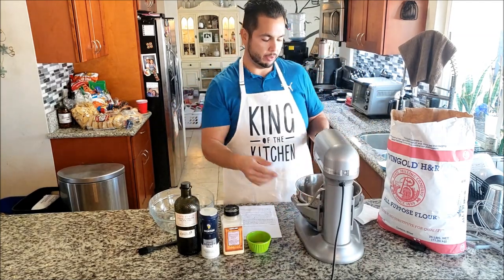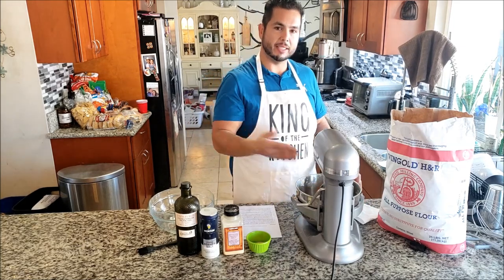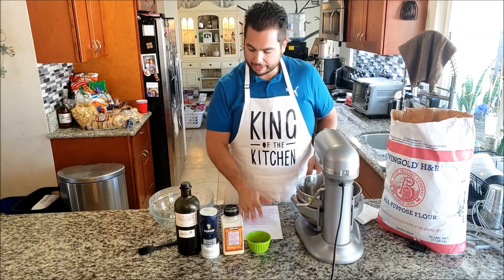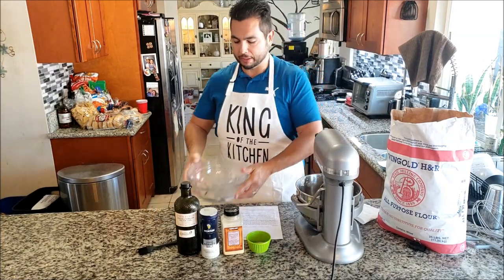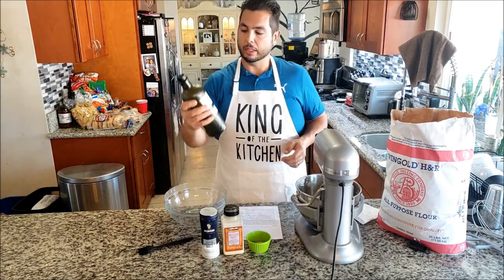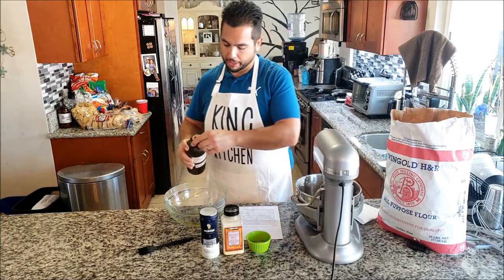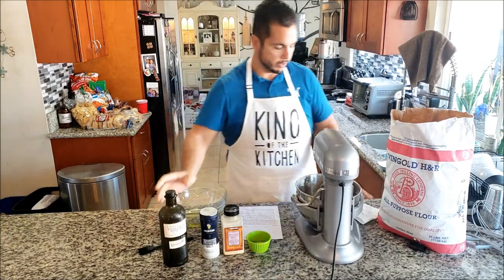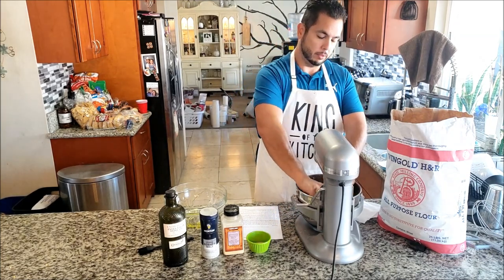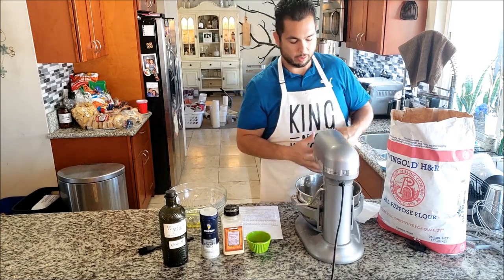This dough looks great. It barely slides off the hook. Now it's not sticking to my hands at all. Perfect - you really want Play-Doh. Next up, we're going to get a pretty big bowl, at least twice as big as your dough ball. Get whatever your favorite olive oil is and give it a drizzle around. I'm going to take this ball of dough off of here.